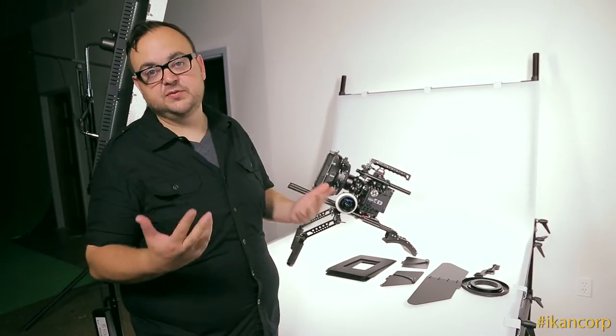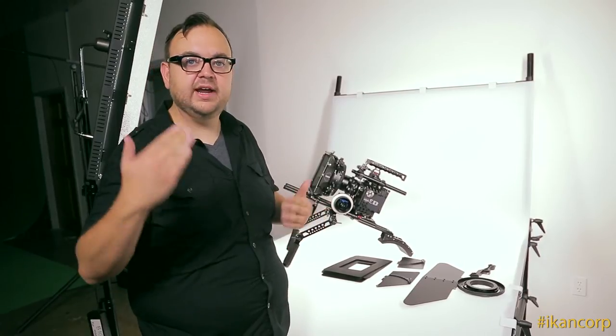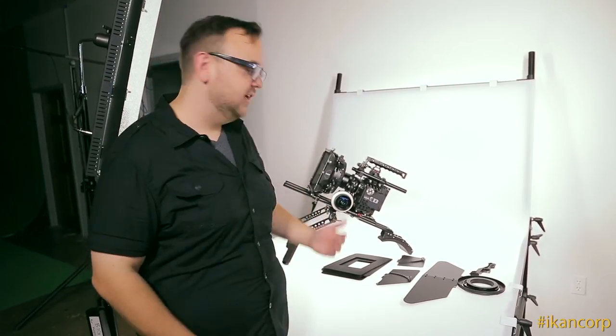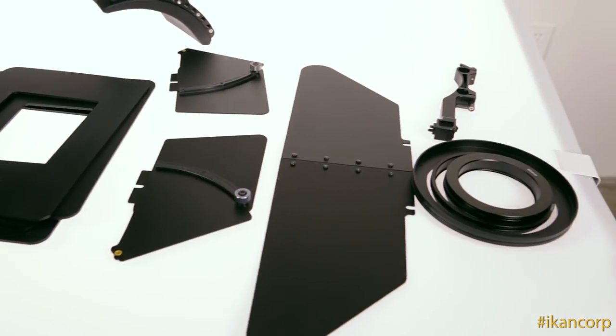What's great about matte boxes is that sometimes lens flares are really cool and you want them, but other times you don't. Given the circumstances, you need a way to flag that light from hitting the lens. That's where your French flag, your side flags, and some of these other accessories come into play.